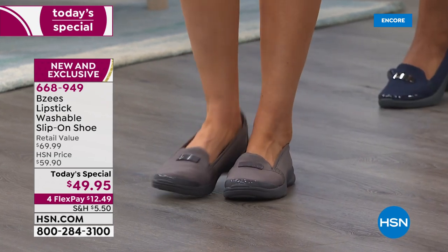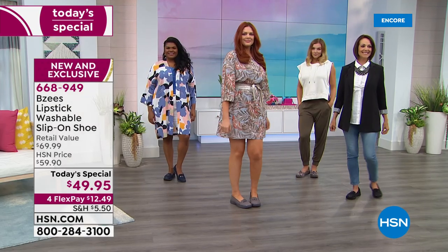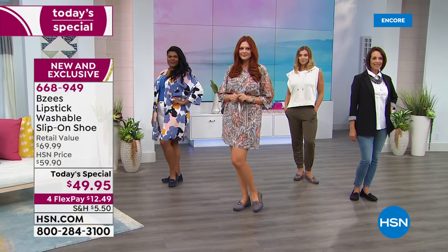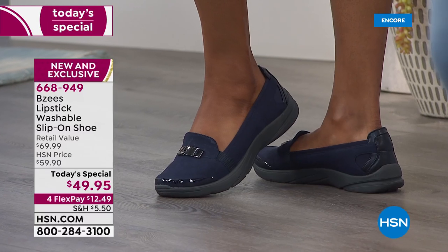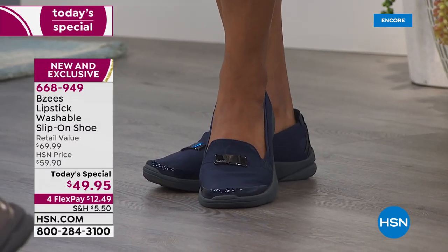It really is an adorable loafer — it has a loafer look, but imagine wearing a loafer that's even more comfortable than your favorite tennis shoe that you love to wear because it's comfortable. Envision how great that would be, and that's really the essence behind this.